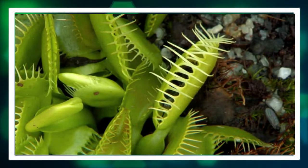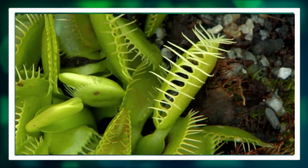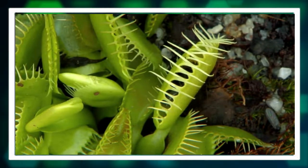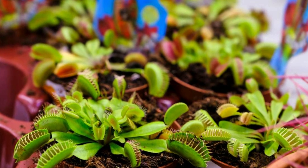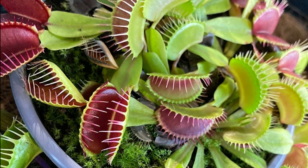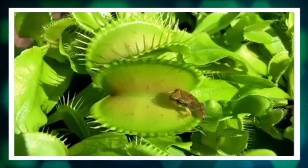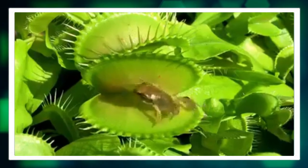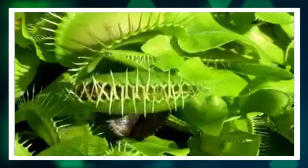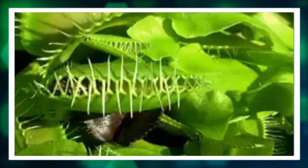The Venus flytrap is a captivating and extraordinary plant with its carnivorous tendencies, unique physical characteristics, and striking flowers. Understanding and appreciating the specialized care this plant requires can make it a rewarding addition to any plant enthusiast's collection. Whether you are drawn to its scientific intrigue or its undeniable charm, the Venus flytrap continues to captivate and inspire those who encounter it.